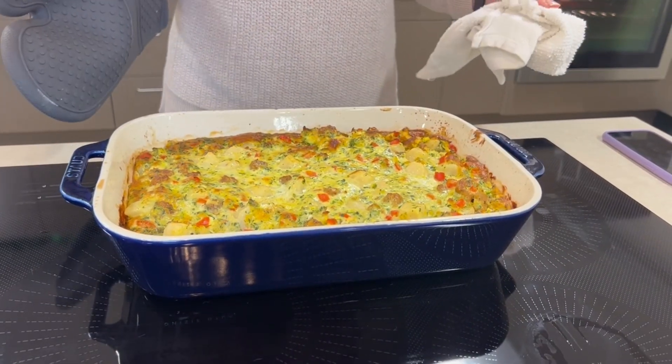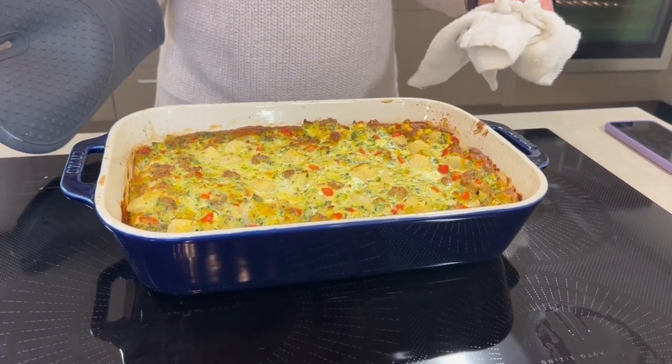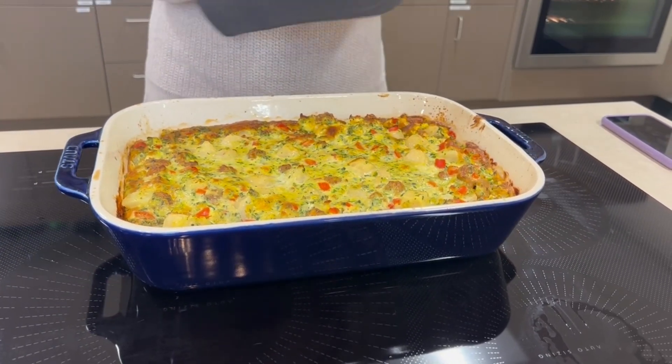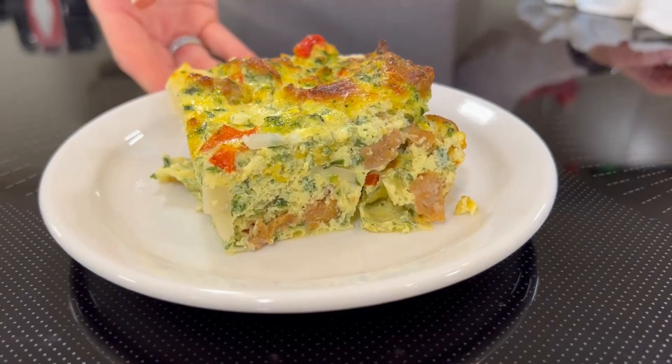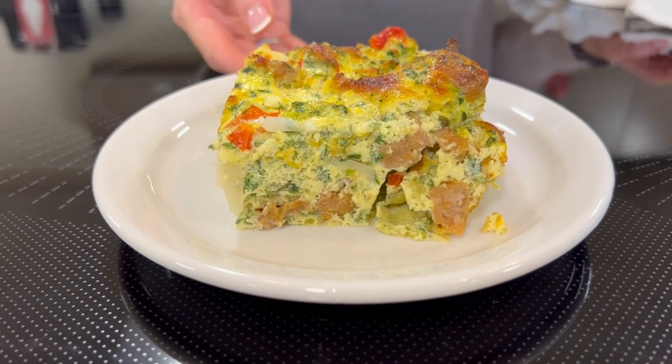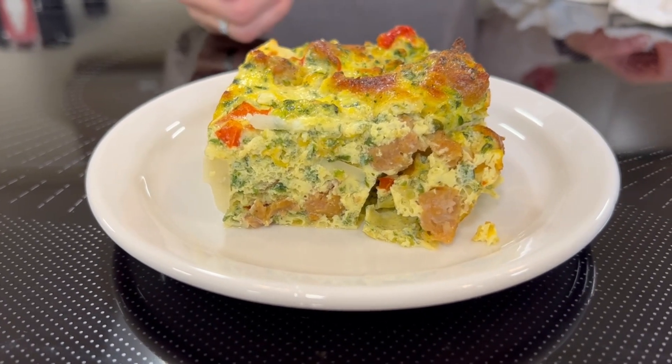Our egg dish is now finished. You're going to want to let it sit for about 5 to 10 minutes before you serve it, and then it will be ready to go. Here we have the sausage, cheese, and egg casserole, and this is what it would look like plated.